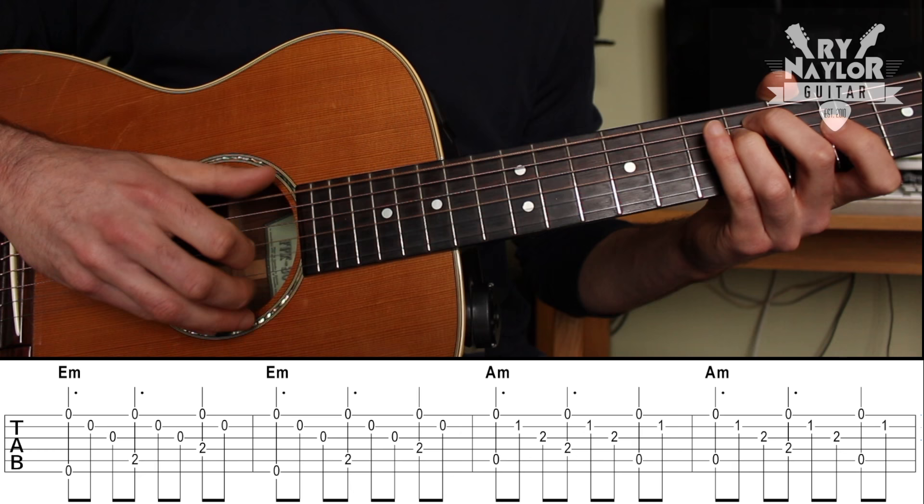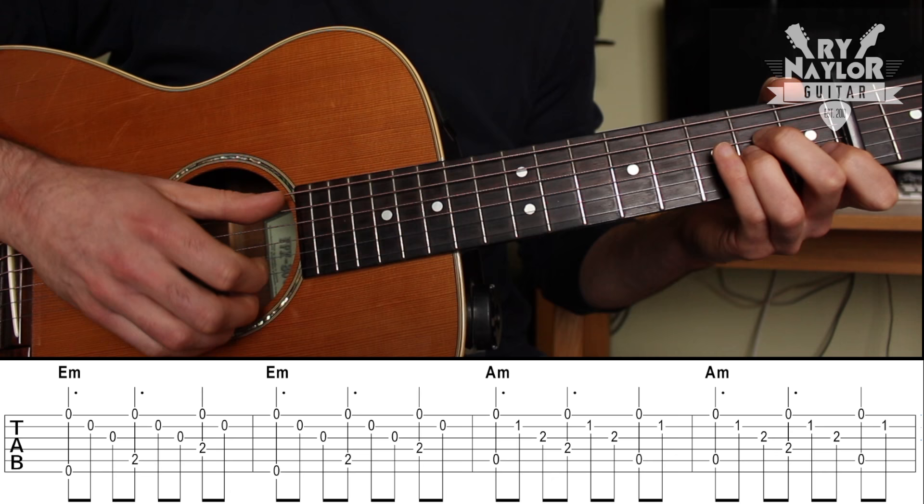For the A minor, the picking pattern is the same except the thumb is going to go bass on the fifth string — five, four, five.